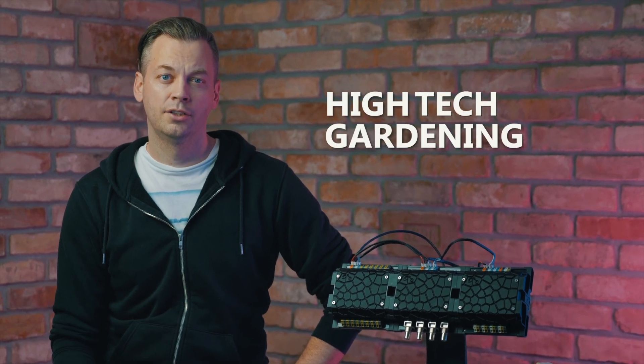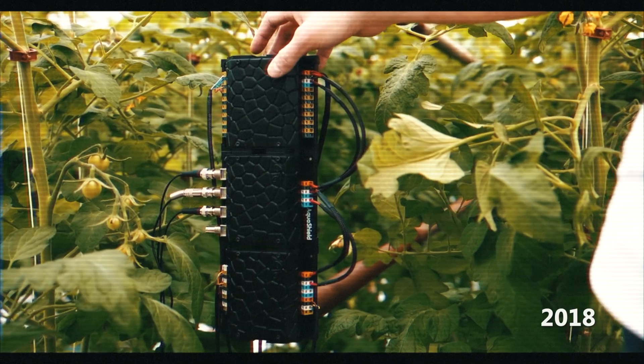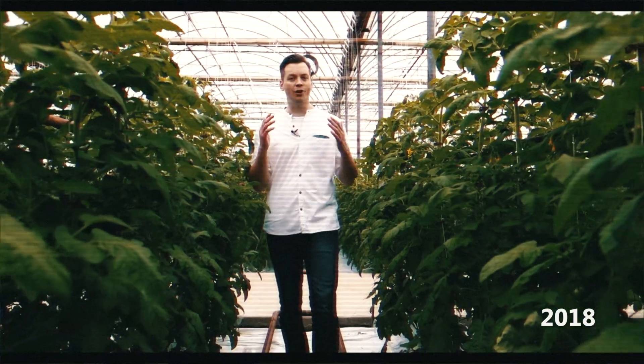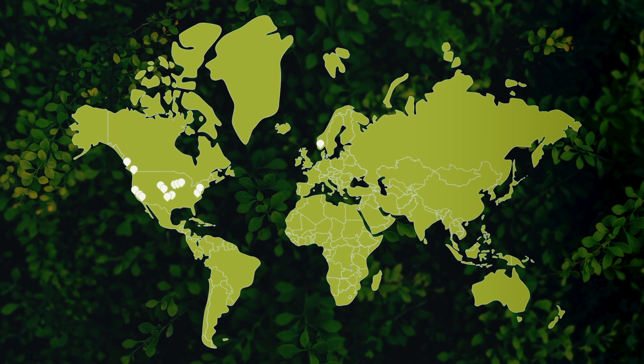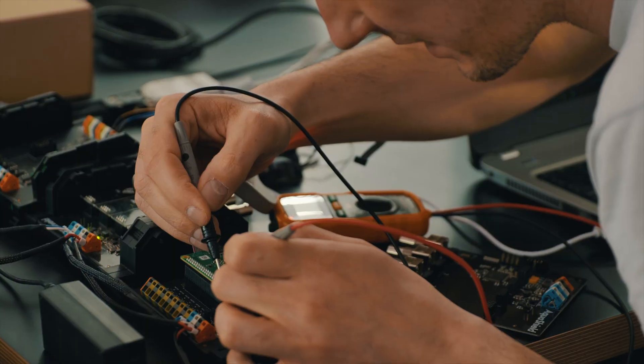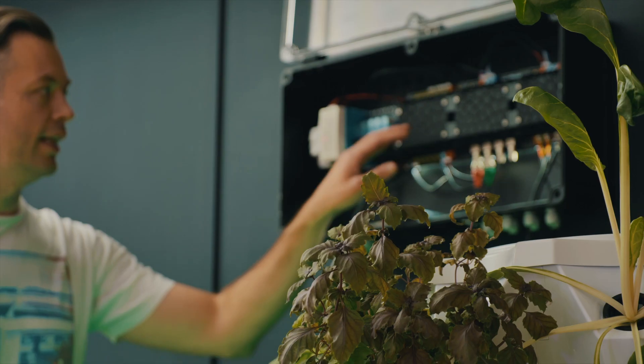Hi, I'm Gabor, an electrical engineer and green tech entrepreneur, and I'm obsessed with high-tech gardening. Two years ago we launched our first product on Kickstarter and it was an instant success. Thanks to our backers, we shipped 50 units worldwide — and now we are back.